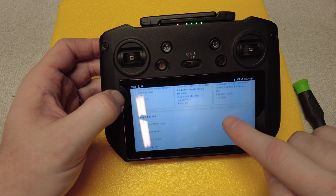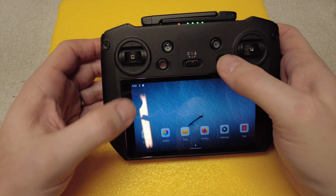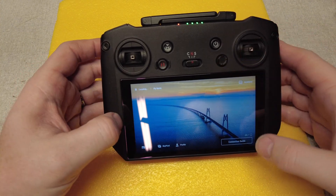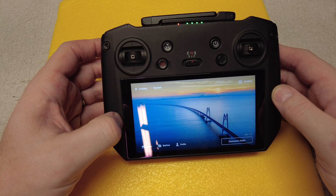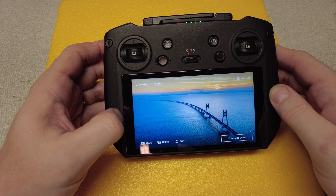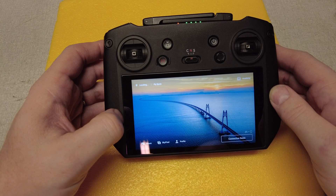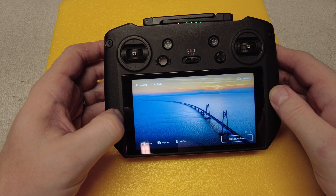Now when you're in DJI Fly, your maps will load and any software updates will be able to load without needing a wireless hotspot from a phone or other device when you're out in the field. Hope this video was helpful — enjoy!